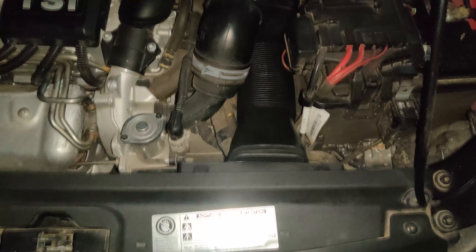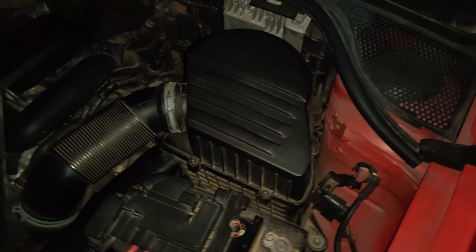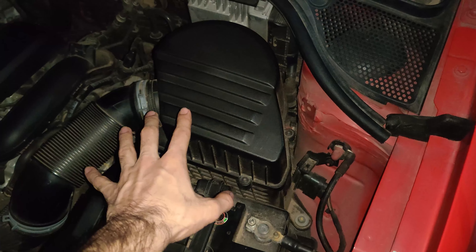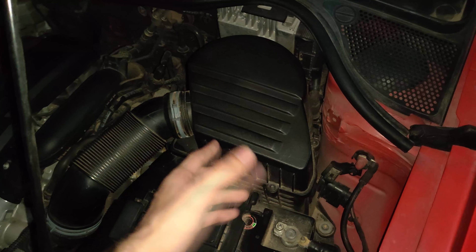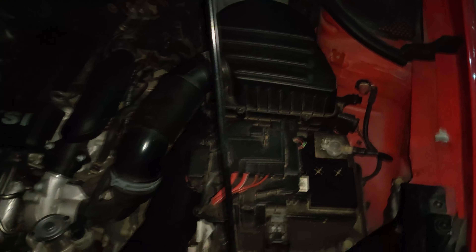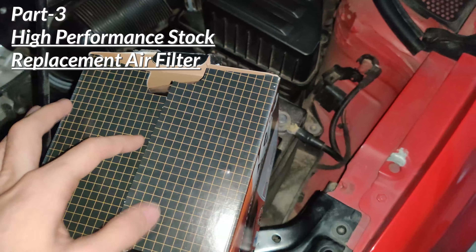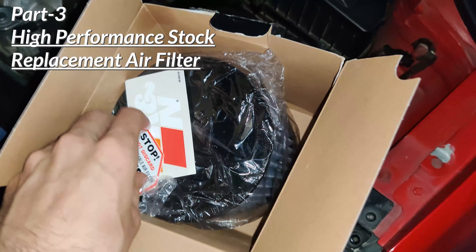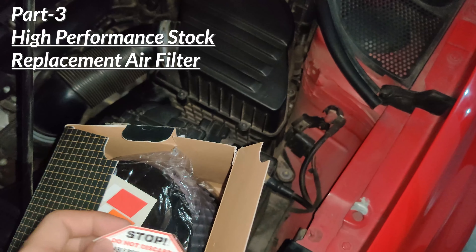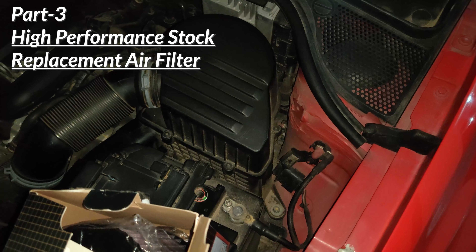Now with all the air restrictions removed, the air filter is going to get dirtier a lot quicker, so your regular one-year service intervals are not going to cut it. You need to clean your air filter on shorter intervals — if you got it cleaned at 12 months, now clean it at 8 months or 6 months depending on your use and the area you live in. So instead of replacing the stock air filter, go with a performance air filter which can be cleaned and reused.